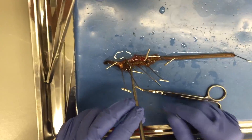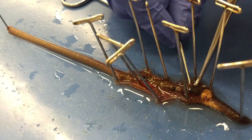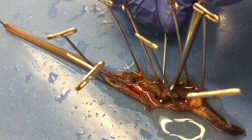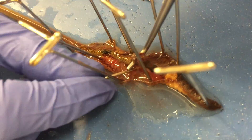Using the probe and a sharp pin, cut away the septa and connective tissues that are holding the crop and gizzard in place. Remember, be careful not to puncture the crop or the gizzard and to only cut away connective tissues on the outside structure.